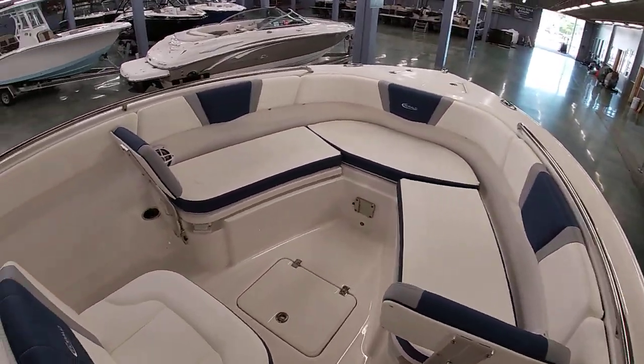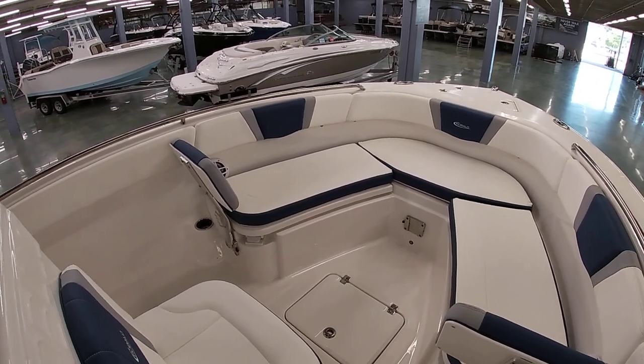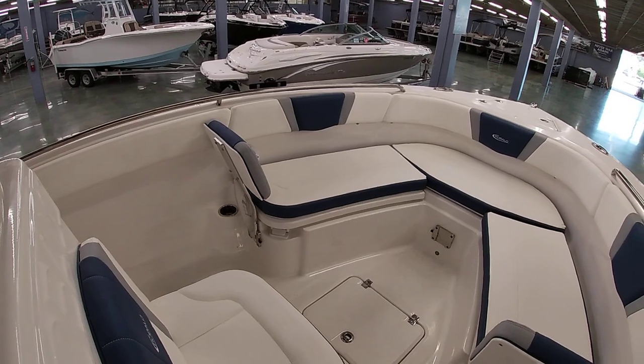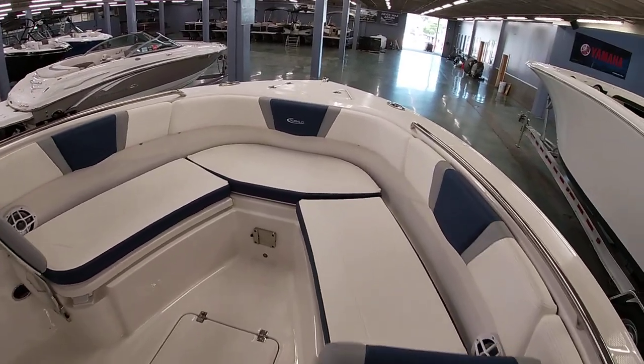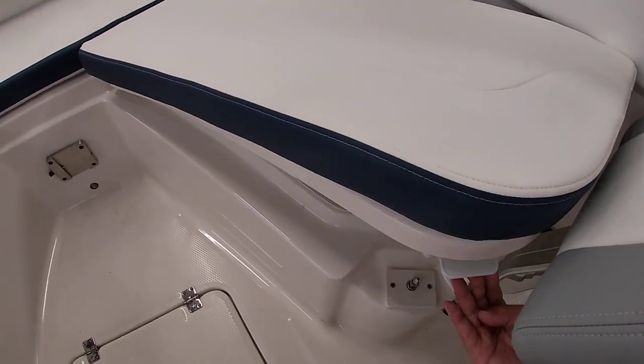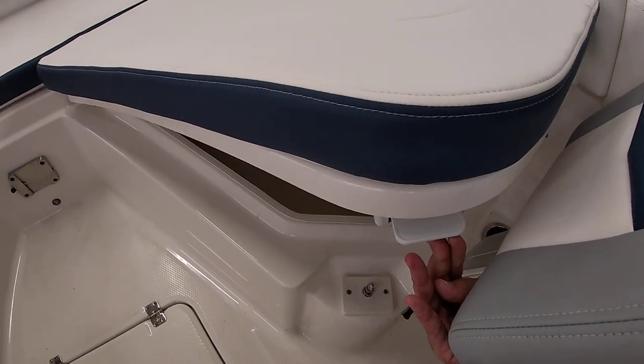Up top you've got a little storage compartment used for a VHF radio, and you do have rod storage up top with rear spreader lights. Moving to the bow, the boat for the size is again really deep cockpit. You have the bolster backrests that do come off so you can remove these if you choose. A nice feature about these is you can actually open these boxes without moving the cushions — they open up with these little side latches.